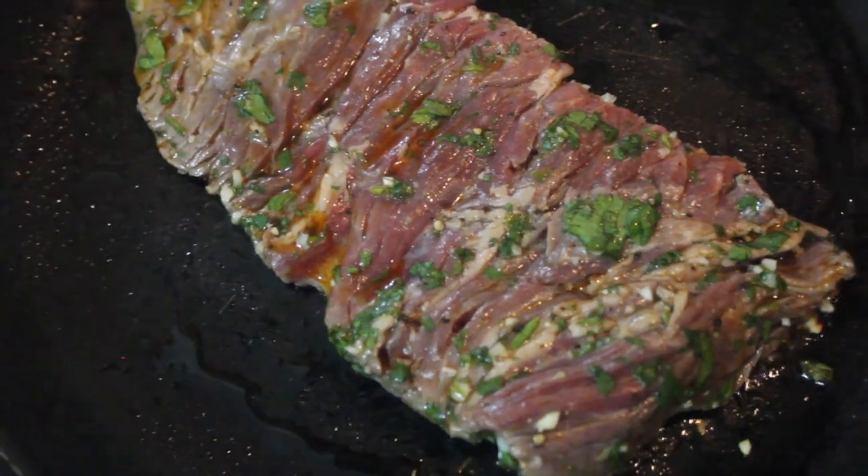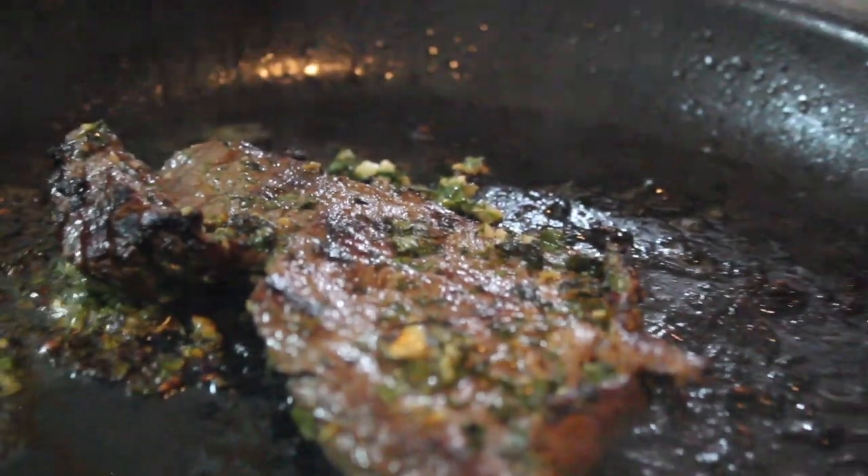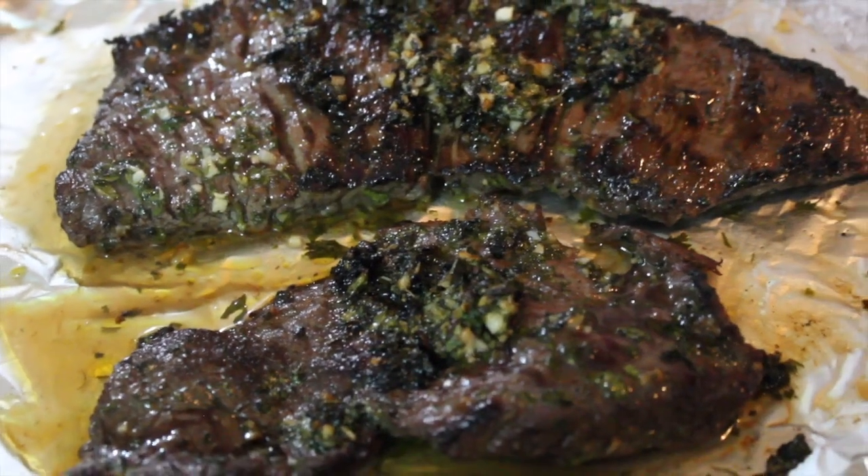I like my steak medium to medium well — not too bloody for me. Make sure that it's nice and charred on one side. If you want it medium rare, just eat it like that and don't put it in the oven, but I wanted it cooked through. So I seared both sides, made sure I scraped down all that deliciousness, tossed it in the oven, then took it right out and let it rest for a hot second.